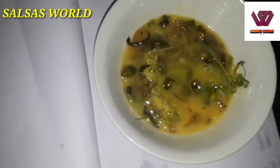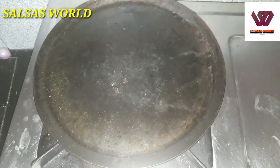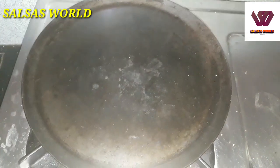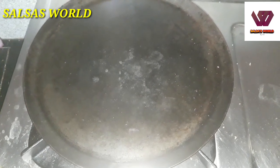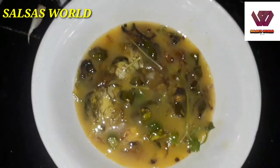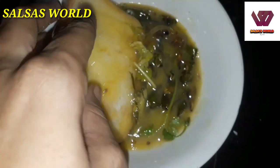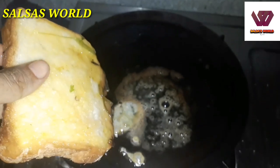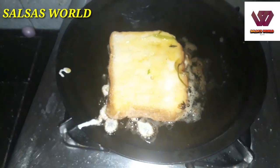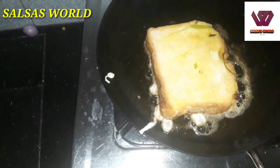Add a pan and a teaspoon of butter. Add a teaspoon of butter and a teaspoon of bread. Add butter to both sides. This is the first dish, and the third dish follows the same process.